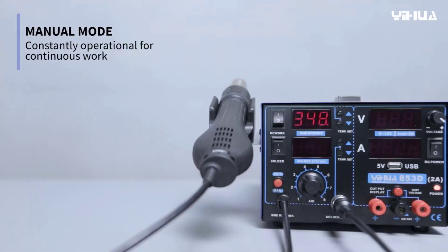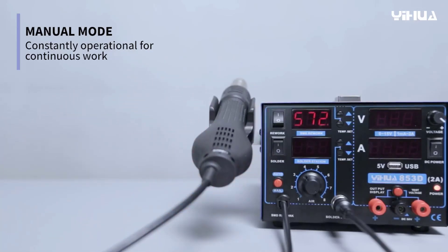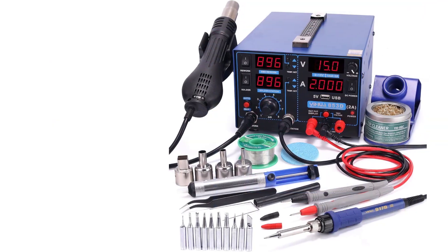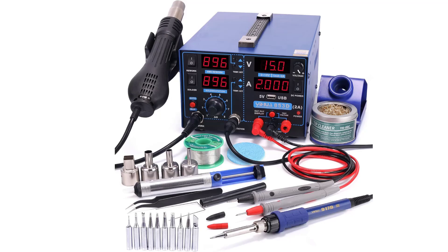Designed with user comfort in mind, the YIHUA-853D features an ergonomic design and a compact footprint, making it an excellent choice for electronics professionals, hobbyists, and technicians who require a reliable and multifunctional soldering station.